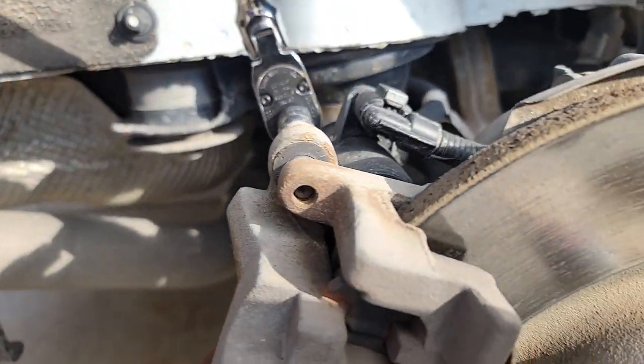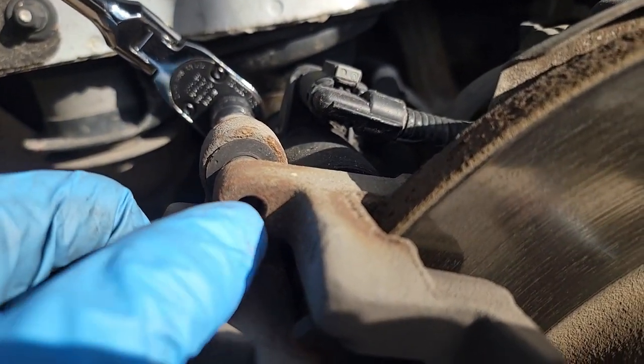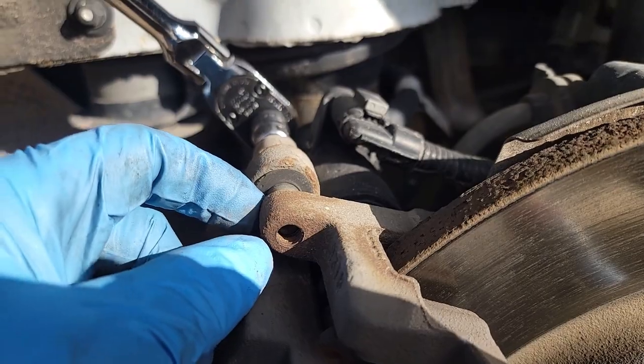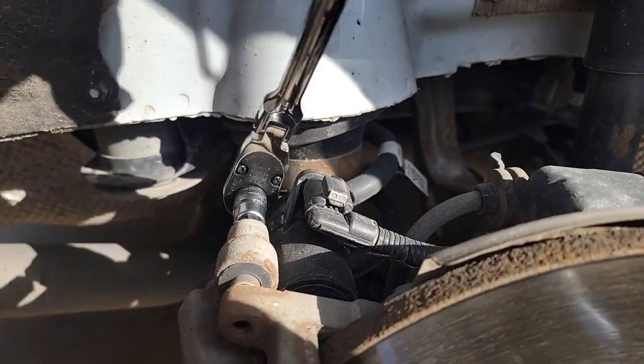Remember it's facing the other way, so instead of turning right you're turning left because it's kind of backwards. If you had a really rusty situation, I'd put a little penetrating lube in there for a day or two so you don't break these off. But in any case this one came free without a lot of trouble.